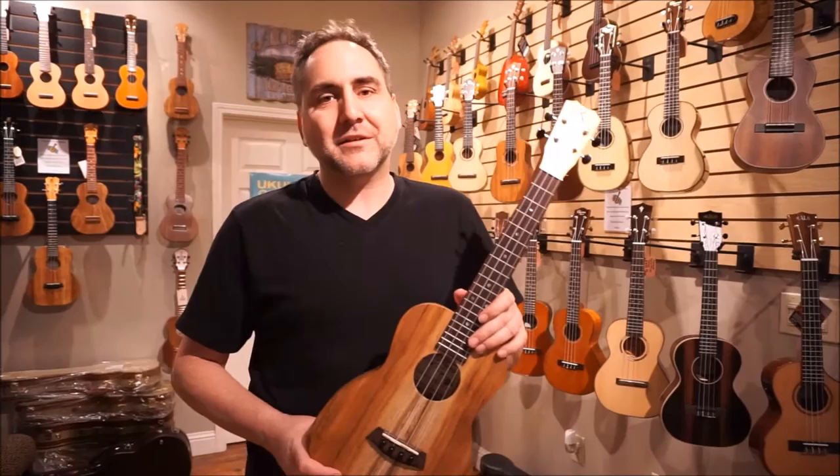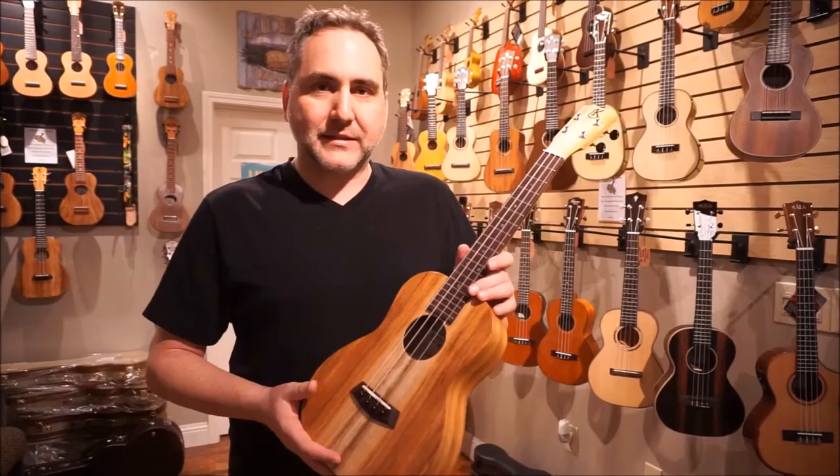Hi, Mike from Uke Republic here with a gorgeous tenor from Kanilea Ukulele out of Hawaii, and I'd like to tell you a bit about it.